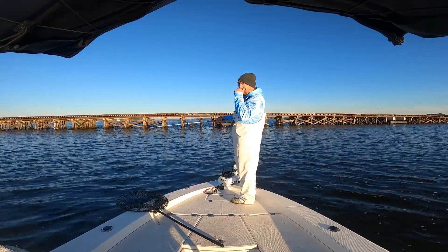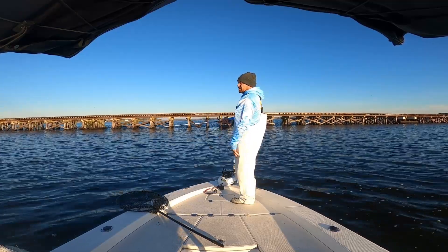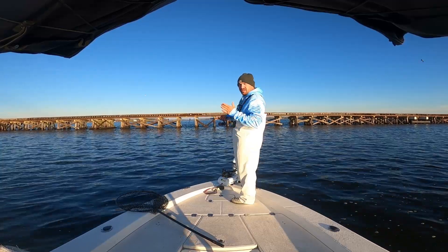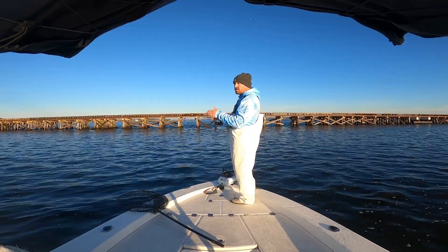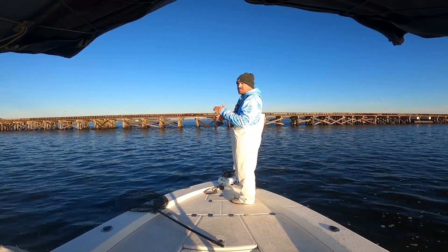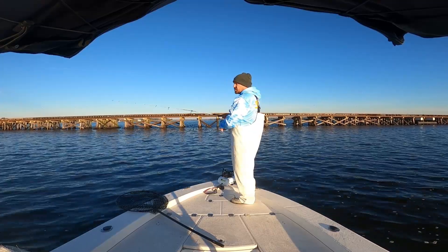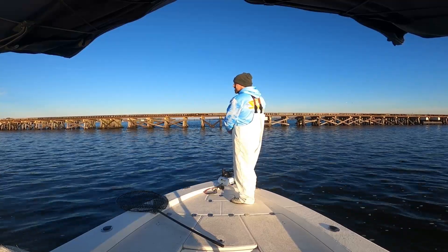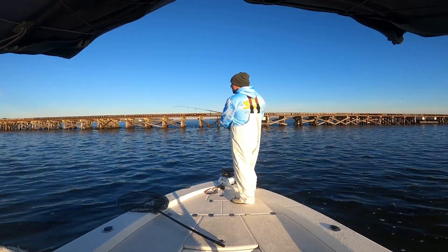We're in about eight or nine feet of water with that three-eighths weighted hook, so it's just slowly dropping down. Once it gets to the bottom, instead of like a Lil' John where you twitch real fast, with this bait I'll switch it up — sometimes slow, soft twitches on the rod, sometimes just popping it up a couple times, seeing what they want.